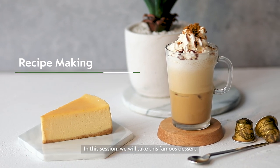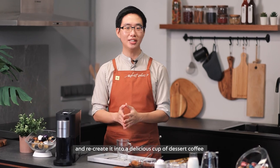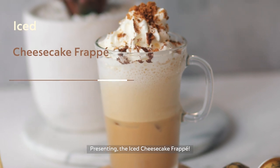In this session, we'll take this famous dessert and recreate it into a delicious cup of dessert coffee that you can enjoy in the comfort of your own home, presenting the ice cheesecake frappe.